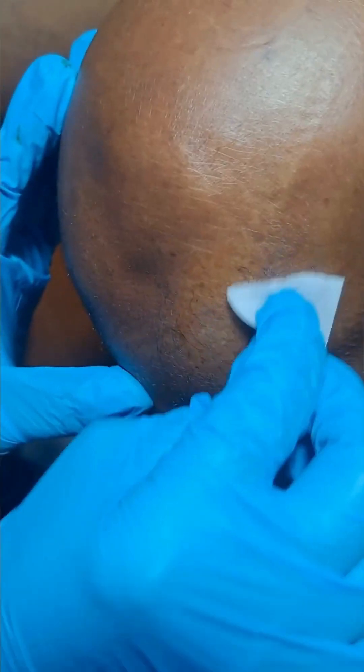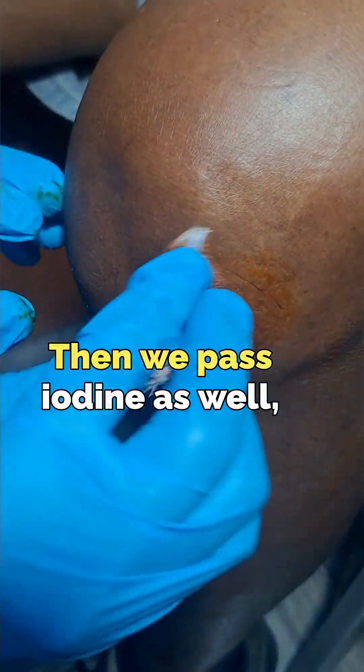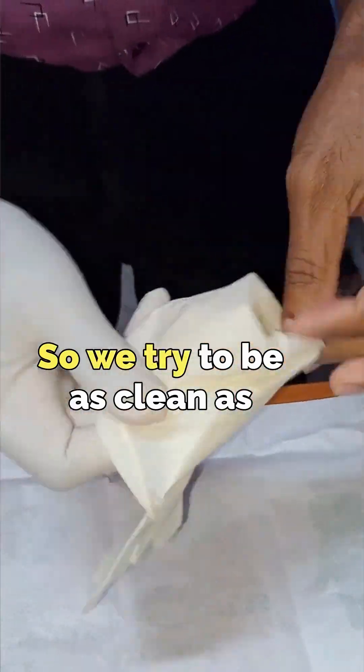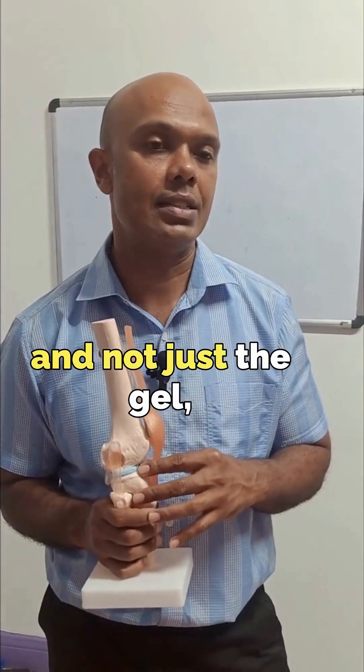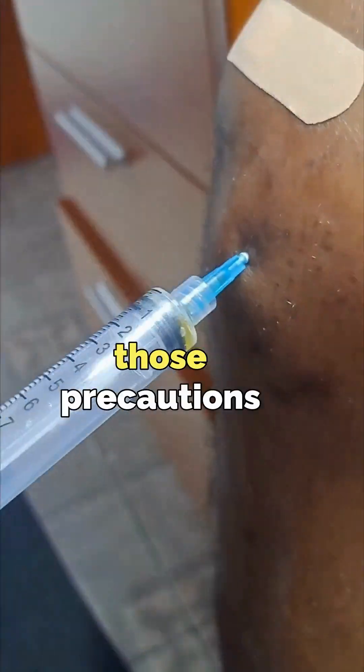As a side note, if you look at our videos, we do clean with alcohol first on the skin, then we apply iodine as well, and then we use sterile gloves. We try to be as clean as possible when we are doing a joint injection — any joint injection, not just the gel, but even with the steroid and the plasma. We take those precautions by cleaning the knee properly and using sterile gloves.